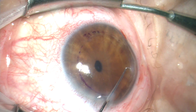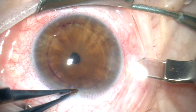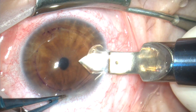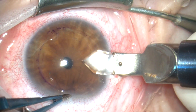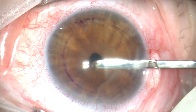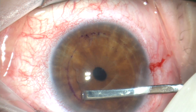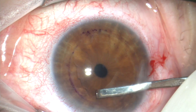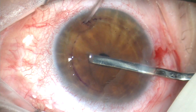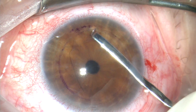Now in a true case of Fuchs' dystrophy, as this case is, when we strip Descemet's, you'll see that it strips quite nicely in one sheet of tissue. Now we're making the incision with the 2.8 millimeter diamond keratome enlarged to approximately 3 millimeters. Now this is the scraper, and you can see the Descemet's membrane peeling quite nicely here. I should add that this case was recorded using our new Sony high-definition camera system.